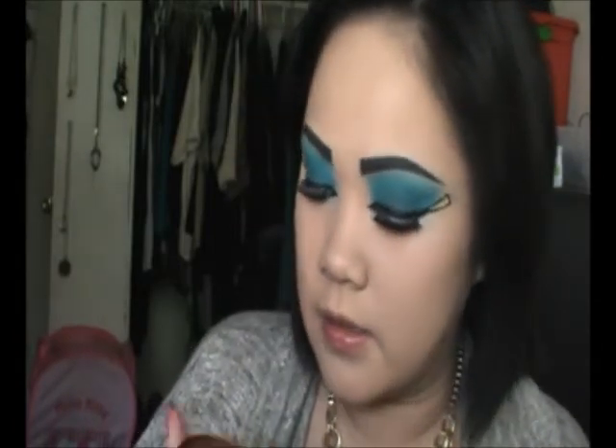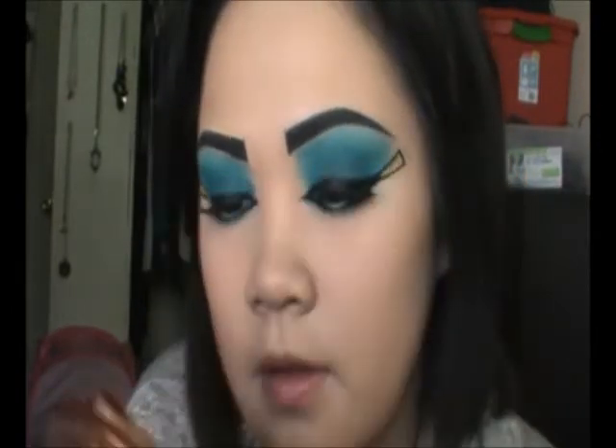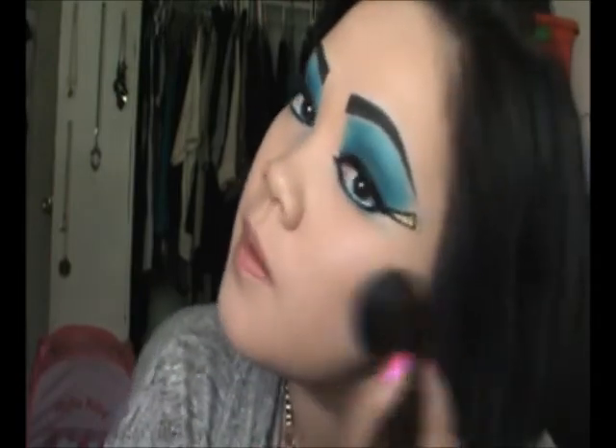My eyes are done! So I'm going to be doing my cheeks, and I'm going to use my Rimmel Natural Bronzer in 025 Sun Glow. I'm going to take my e.l.f. brush and just use it on my cheeks.